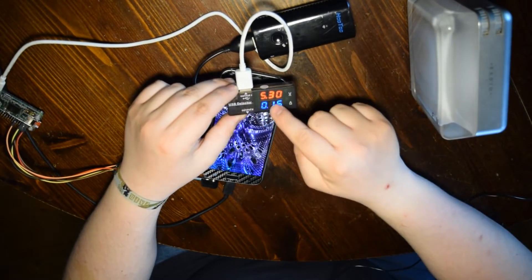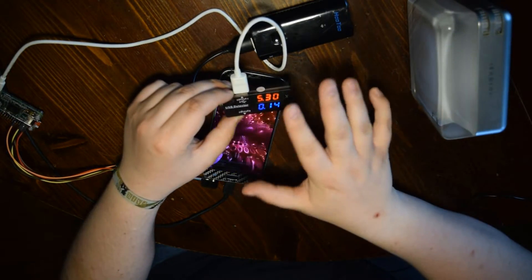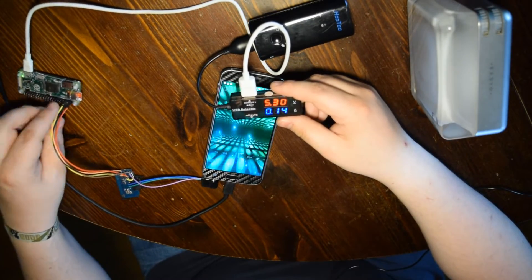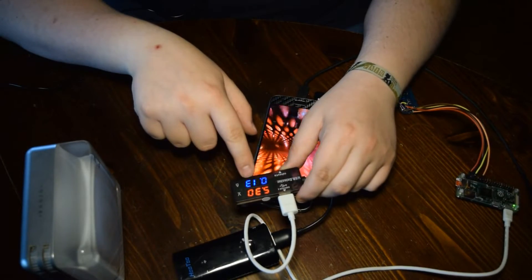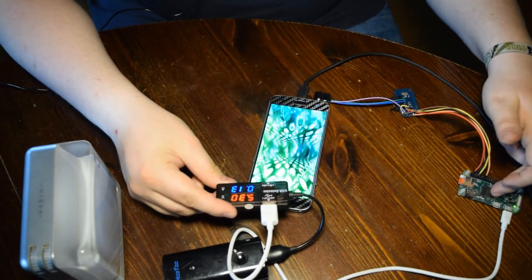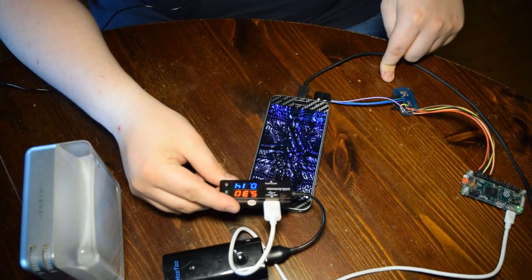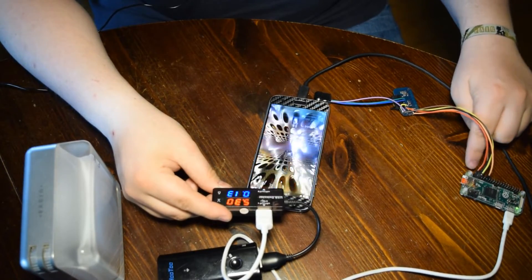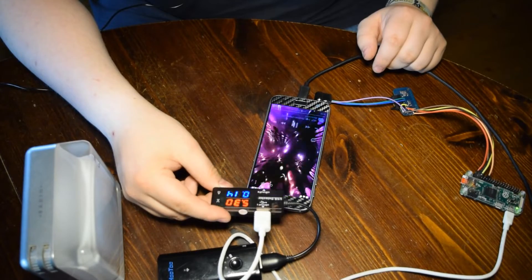The power supply puts out 5.3 volts, which is a little bit too much but I don't care honestly. It draws around — when it's in standby, when the Raspberry finally stops loading stuff from the micro SD — it settles at around 130 to 140 milliamps, which is impressive. You're powering a little computer and the FM transmitter, and the FM transmitter needs like 30 to 40 milliamps. Just keep that in mind because you can easily overload the output from the Raspberry — the maximum is 55 milliamps or something.